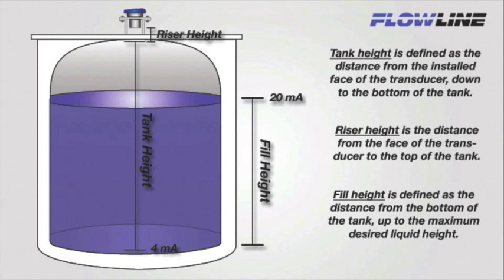If a riser is being used, you will need to add the riser height to your tank height measurement. Riser height is defined as the distance from the face of the transducer to the top of the tank.